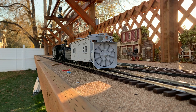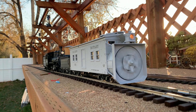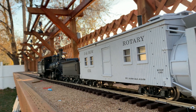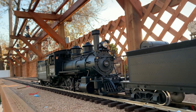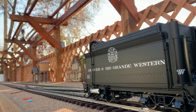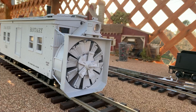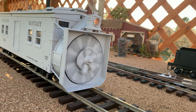Today we're doing something a bit different - we're reviewing the USA Trains rotary snow plow. It's not on the market right now; I don't know if the Charles Roe company is planning to re-release it, or if it's just available on eBay.